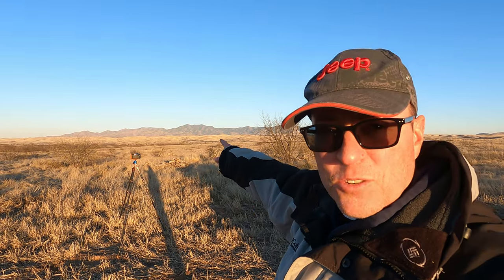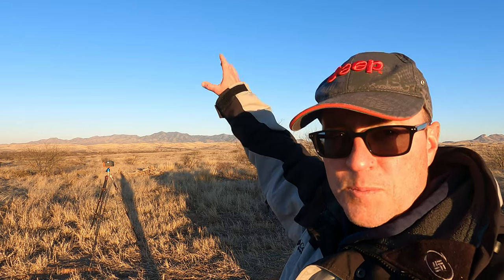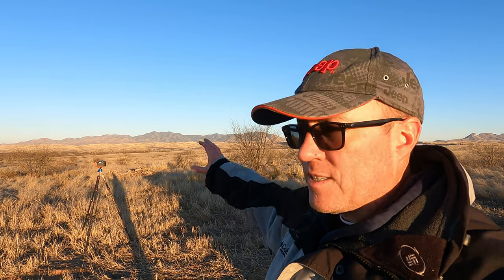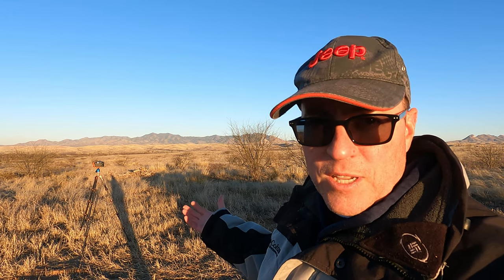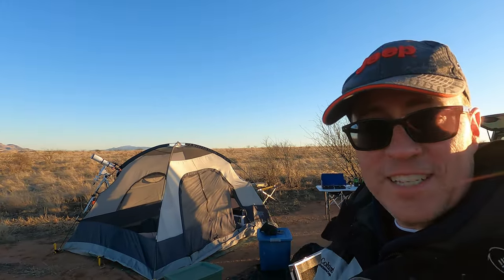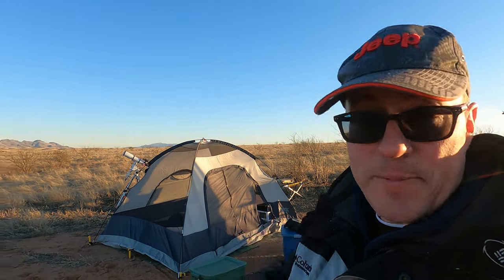I'm going to be shooting over here towards these mountains tonight. I'll have to do one exposure for the sky and then a separate exposure for the ground, because when I do the sky the ground won't come through, but when I do the ground the stars are going to be streaking because I need a longer exposure. Also, because it's cold, I'm going to aim the camera, go in the tent, and control it via remote. But right now I'm going to pull the battery out of that camera, stick it in my jacket to keep it warm, and make us some dinner.